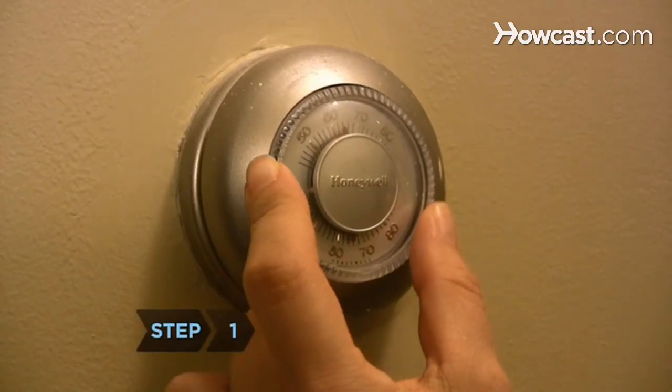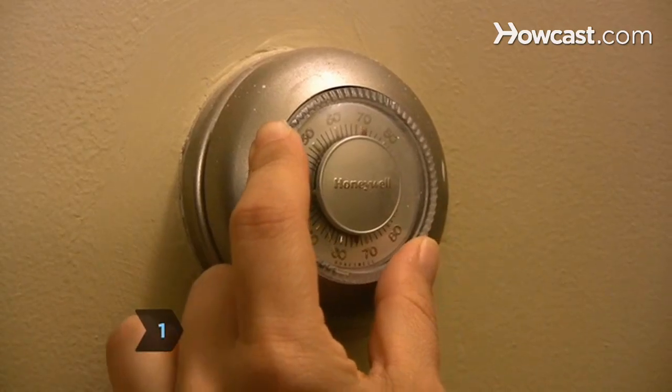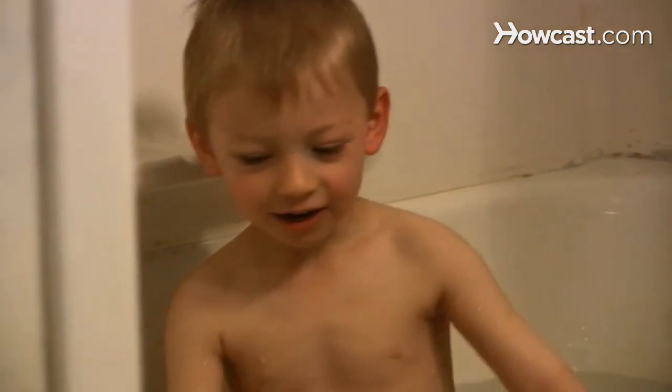Step 1. Set the room temperature to 70 to 75 degrees Fahrenheit to keep your child warm during bath time.